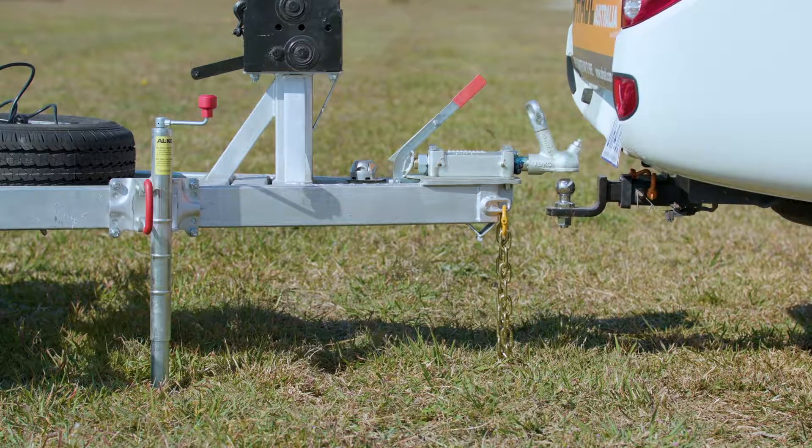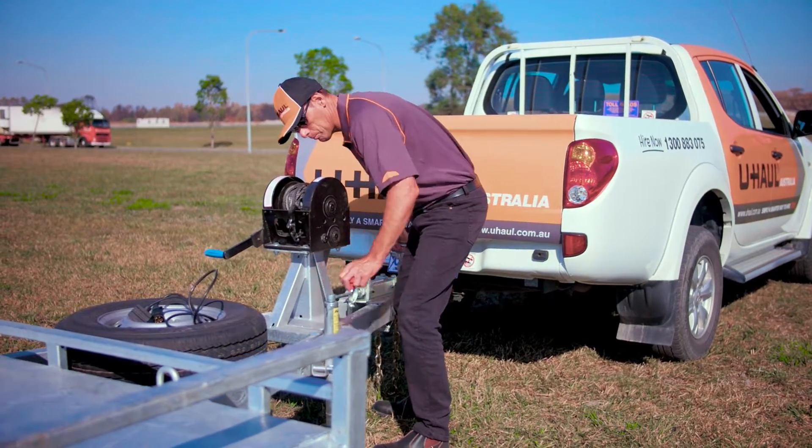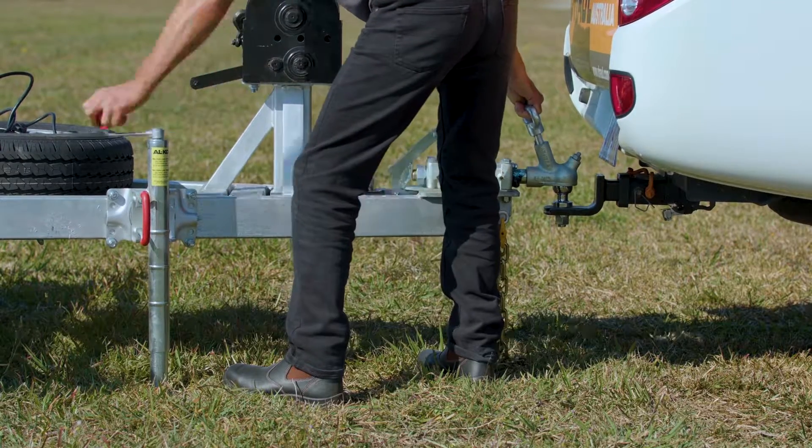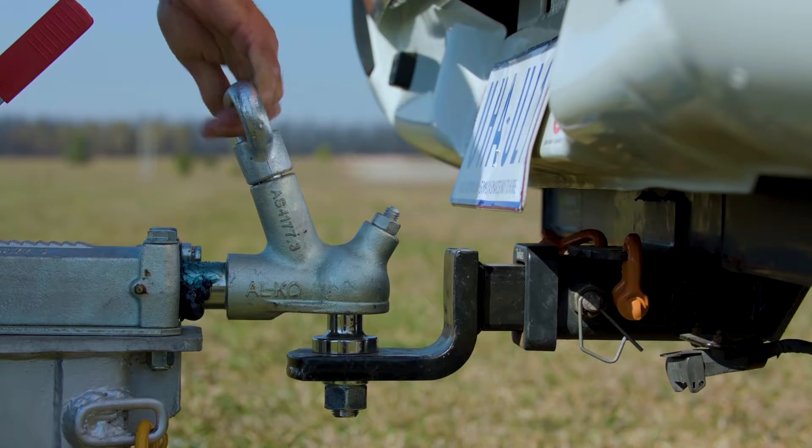Never drag the trailer to the vehicle. Lower the trailer hitch using the jockey stand until the cup is fully covering the tow ball. Lower the handle and lock the safety and security latch in place.